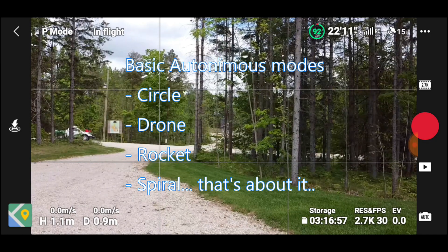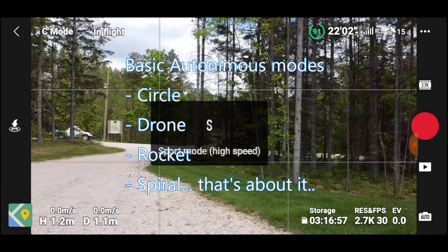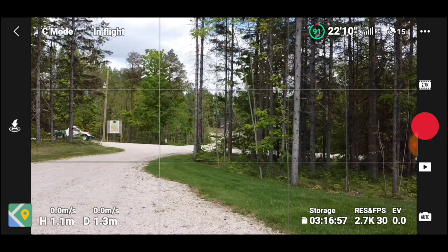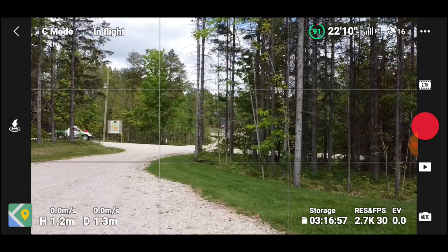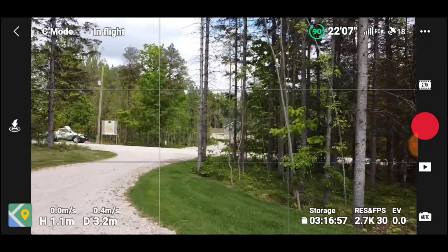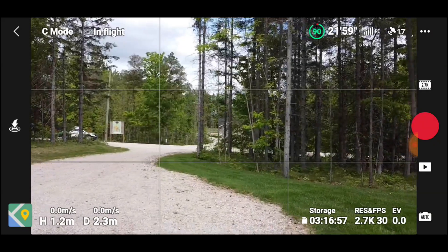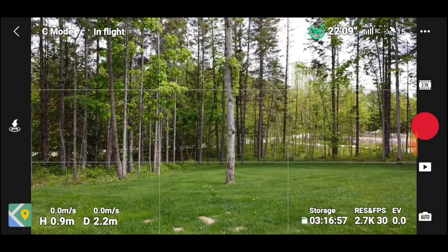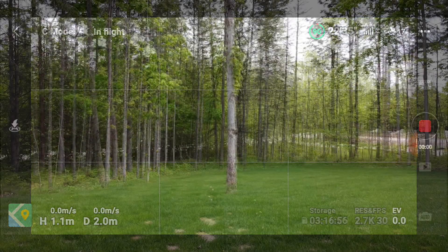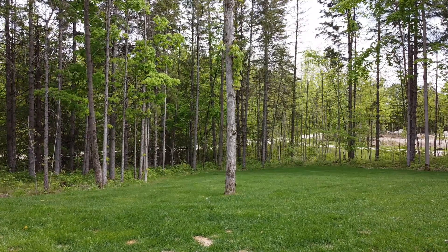Let's go into cinema mode — it's slow. Full stick forward doesn't go very fast, backwards is very slow, rotating is very slow — good for cinematic stuff. Let's start that video; it's just a one-click thing. We'll go around the garden here for a bit.